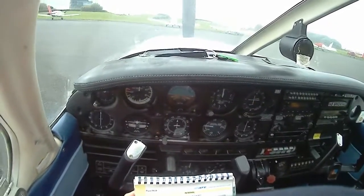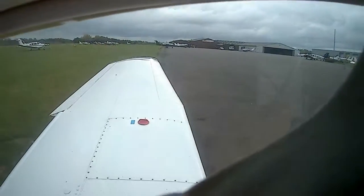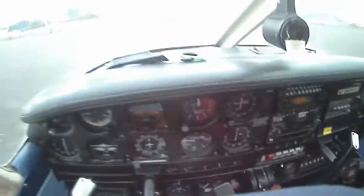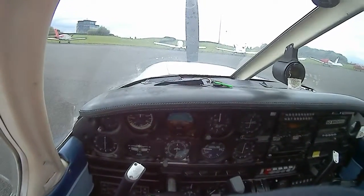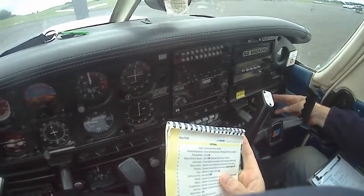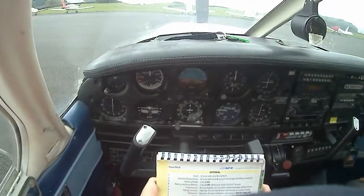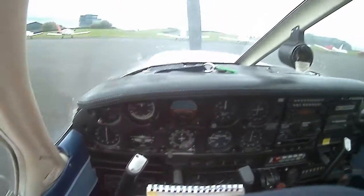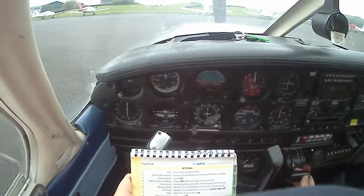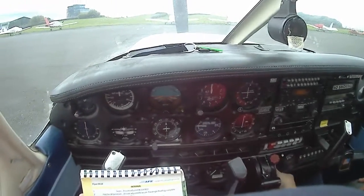We're taking the flaps. Cabin air control. Close. So this is ventilation. These ones are really off. Okay, for this one in the middle — throttle set a bit open, mixture set fully rich, throttle friction set loose.